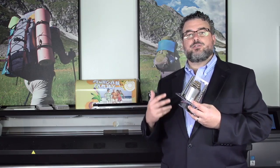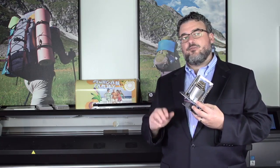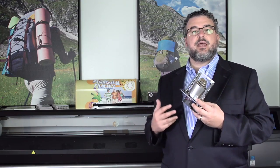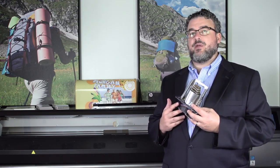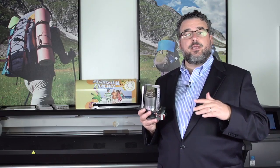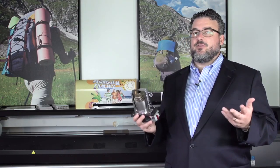Whereas previous generations, particularly if they came from a cold start, it took a while, and that could affect the effectiveness of printing on different temperature-sensitive medias, like static cling or PET scrimless banners. This really gives us much more versatility in what we print on, because it comes to temperature so quickly, it's even, and it's very, very accurate.